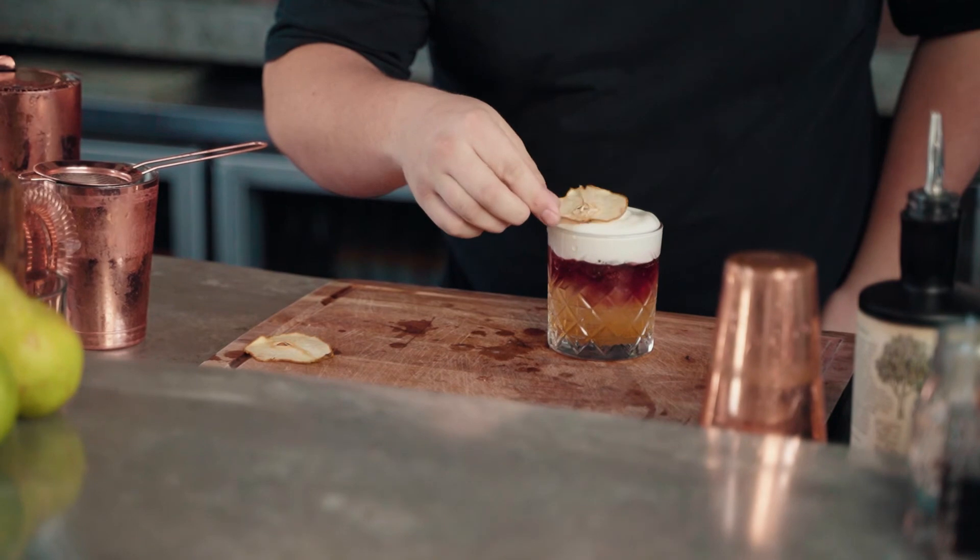I'm just going to garnish it with a glazed dehydrated pear. Beautiful. And there you have it — the perfect sour. Enjoy.